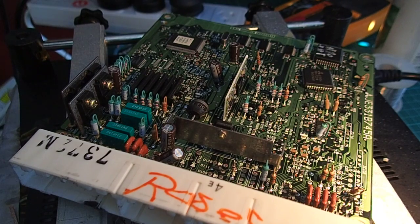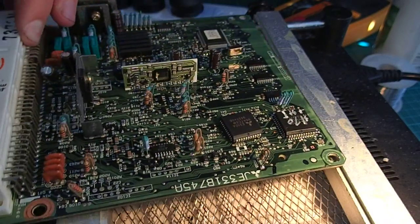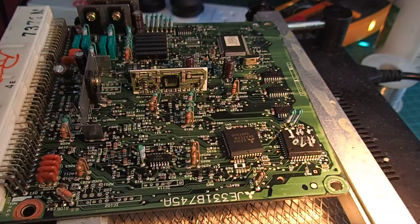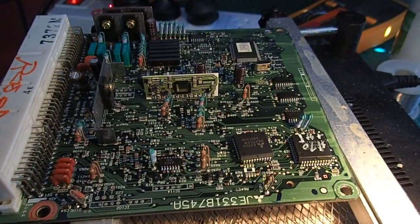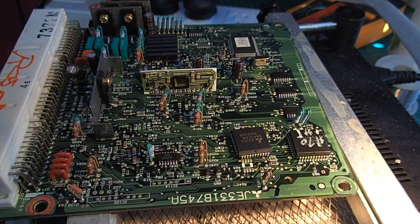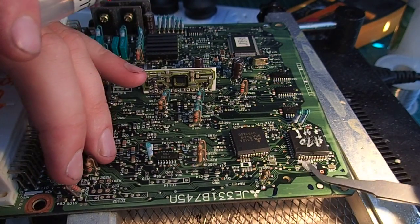So that's an E310A that we need to replace, and I've just got the replacement in today. I'll just grab my tweezers and get some flux going here. The board is on the pre-heater at the moment at 179 degrees, and we'll just get a bit of flux onto the board — just a bit of gel flux.